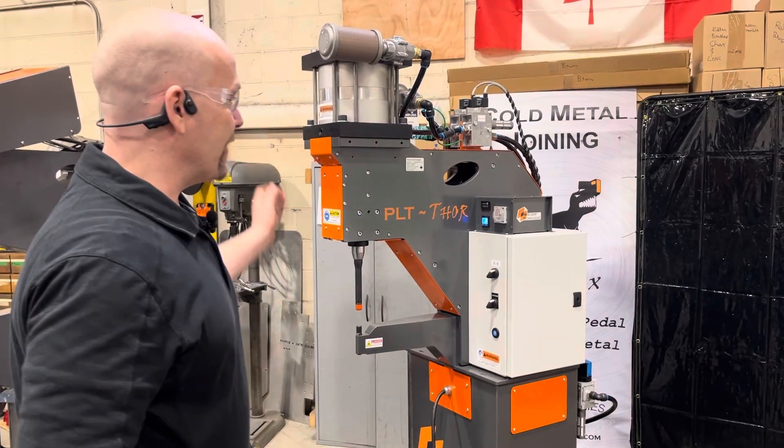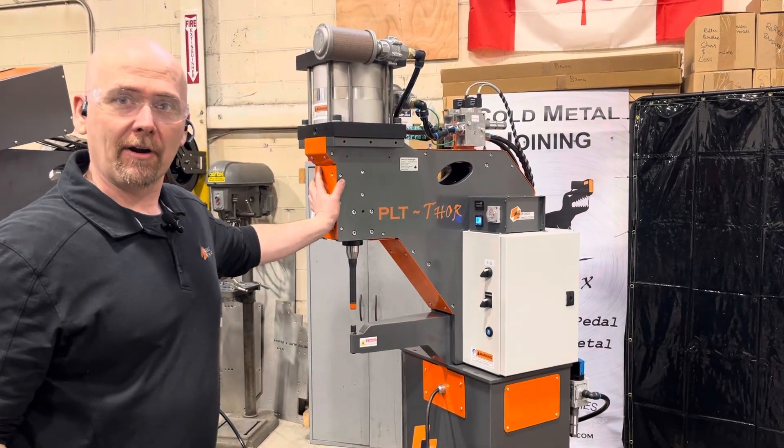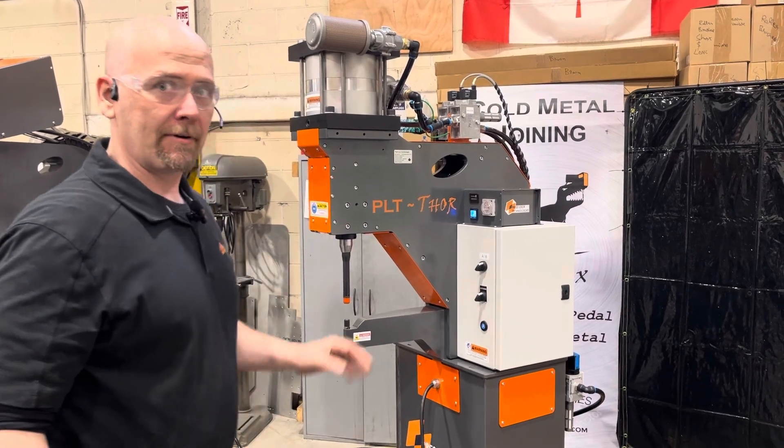Hi, this is Byron from PressLock. We have the PLT Thor here, which is one of our newest editions. This machine has a number of features.